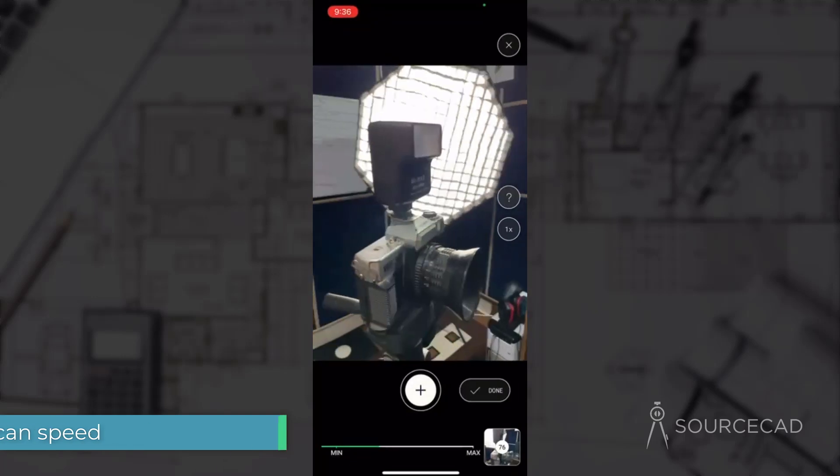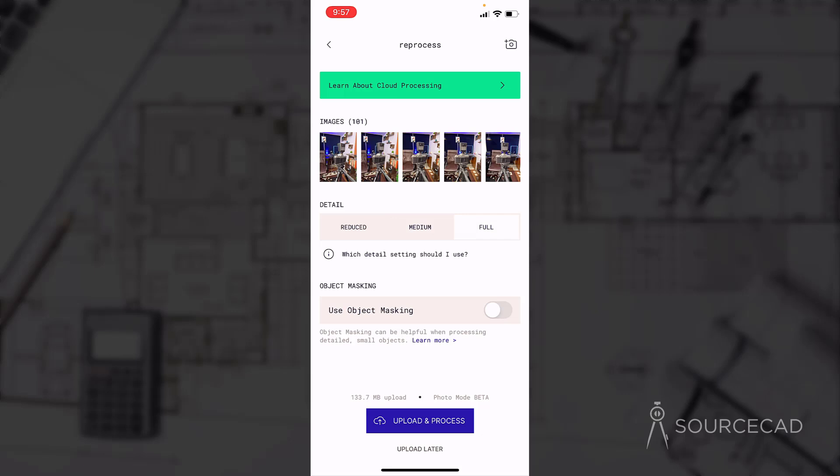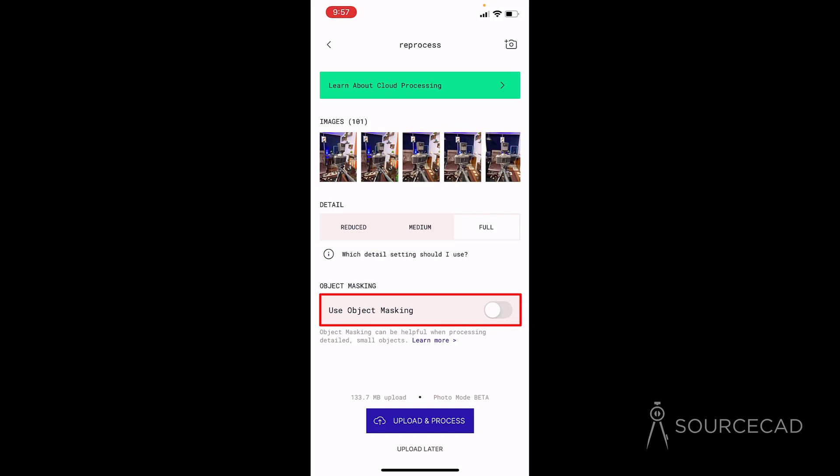Once you are done capturing, click on this done button and now you can process it. You can select one of three presets: reduced, medium, or full. Reduced will give you the least quality output and full will give you the best output. Better the quality, longer will be the processing time. I'll select full because I want the best kind of output possible. We also have an option called object masking — you should select this only when you are moving your subject. Our subject was stationary, so we don't need to select this checkbox.